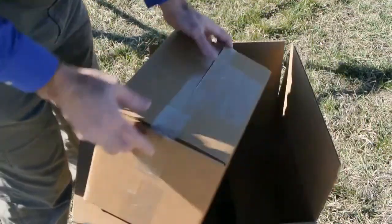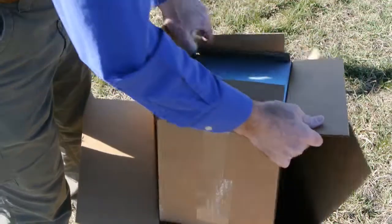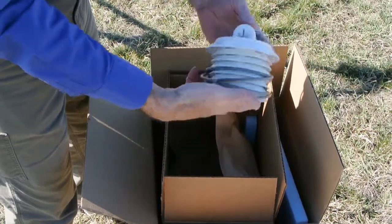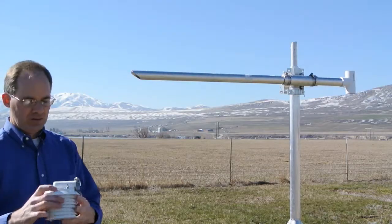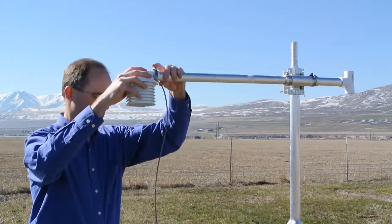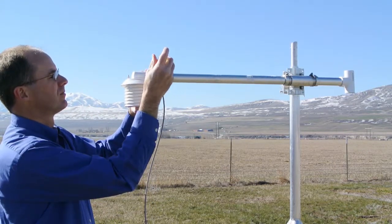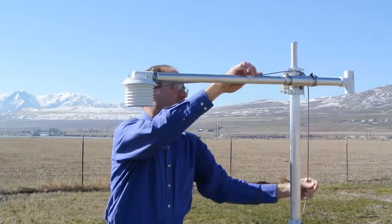Opening the sensor box. We have our temp, pressure, and humidity sensor. The cable is just wrapped around the body of the radiation shield. The temp, pressure, humidity sensor just slips onto the end of the pipe, and we tighten up the band clamp. Then we run our cable over.